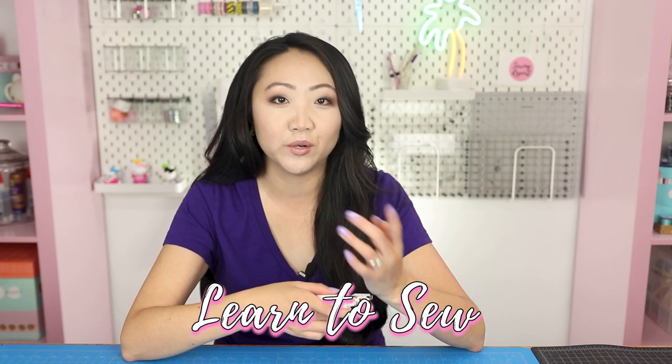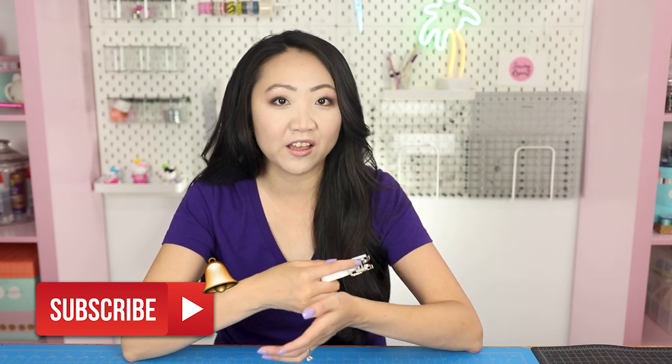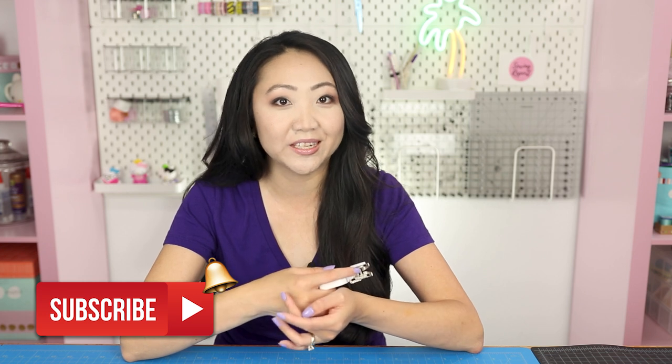That is the walking foot — I hope you found this video helpful. If you're new here, thank you so much for subscribing. We are doing a series called Learn to Sew in 2020 using the Brother cs7000i and this walking foot that came with the machine. If you want to see the presser foot video I'll link it up here and in the description box, where I explain how to use the different feet that come with the Brother cs7000i. I'm Jen — I'll see you in the next video.